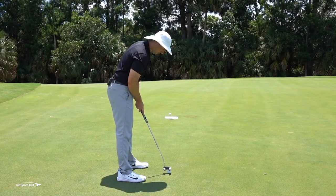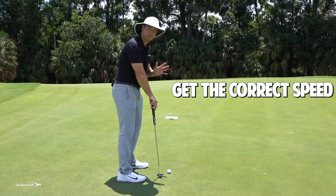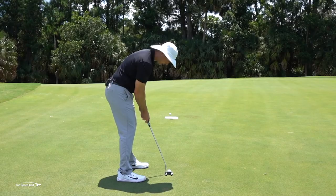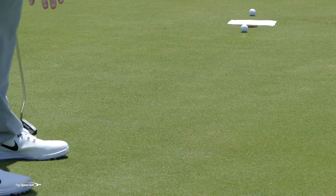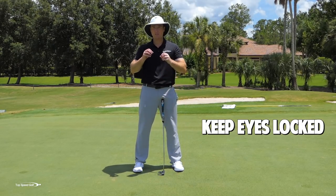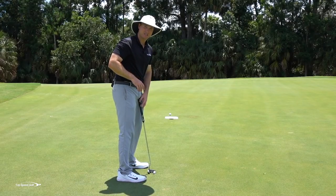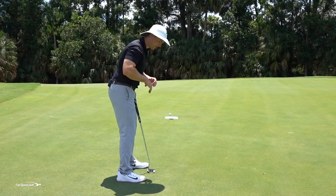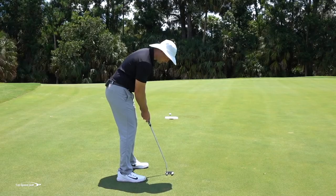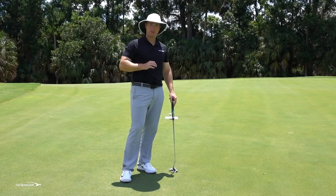To recap the putting keys: number one, have the correct intention — only worry about speed; number two, stay nice and stable with balanced feet; number three, roll the ball like you're tossing it with your right hand; and number four, keep your eyes steady — not locked on a specific blade of grass, just a soft gaze — and don't look up until the ball has completely rolled out of sight. If you can do those things, you're going to putt well enough to have some good scores.